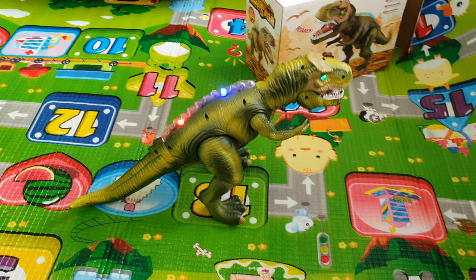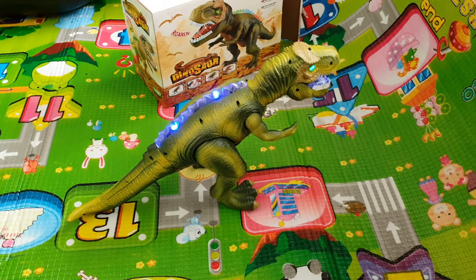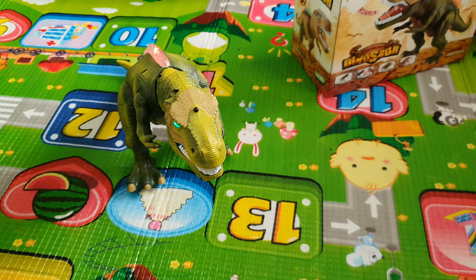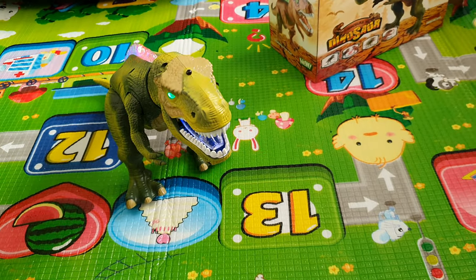Look Ronelle, it's working now, see it's moving. Don't be scared, it's just a toy, it's not a real dinosaur. Dinosaur.